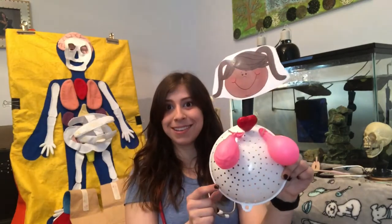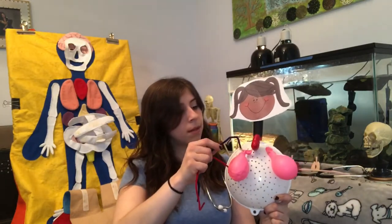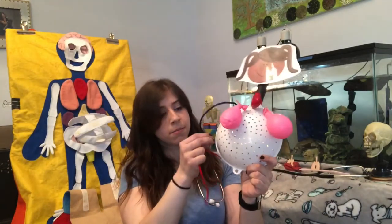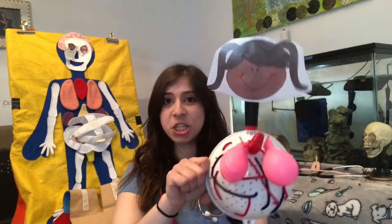I warned you it was going to look silly. Now that I have my heart and my lungs, I can get my pipe cleaners like last week to create some blood vessels — some veins and arteries. I'm going to put some there and maybe some going this way. When you're done with this activity, it'll look something like this. My patient has a heart, two lungs, and some veins and arteries or blood vessels.